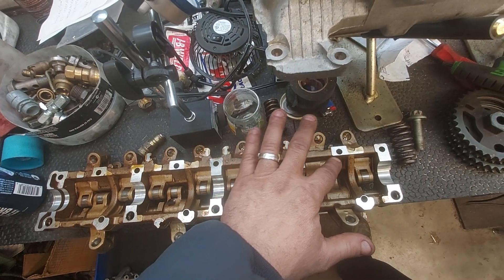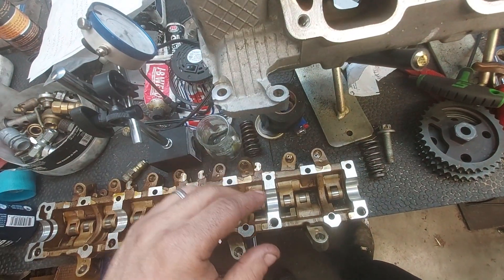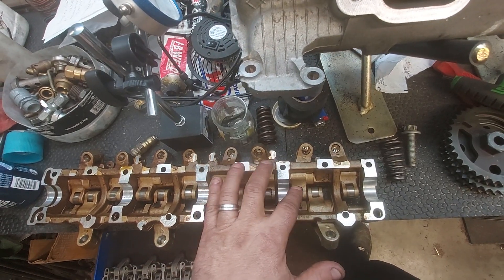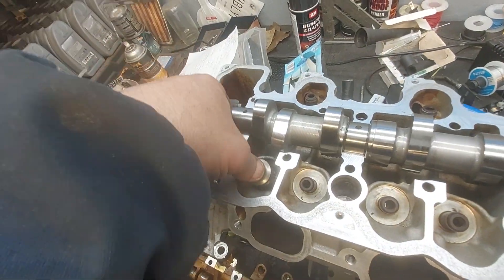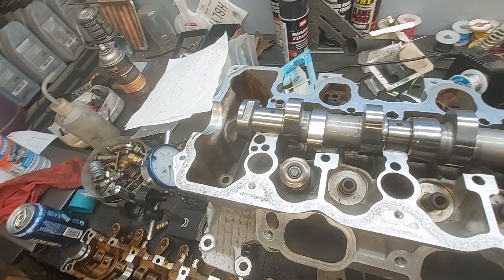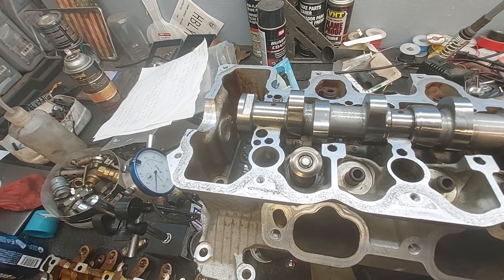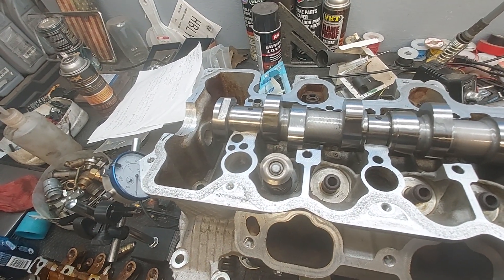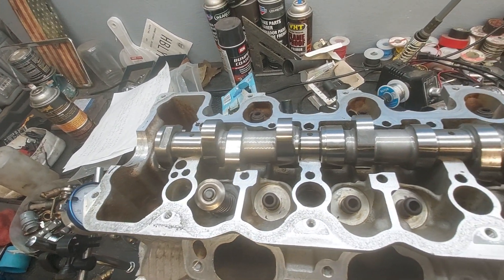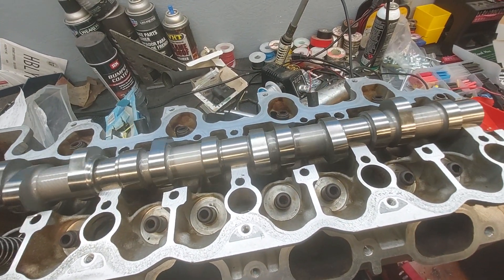It's gonna hit right before this side of the rocker arm, so I need to clearance this — which is the section you saw on the cylinder head. I need to clearance the rocker arms too. The upper retainers are gonna hit the valve seal and then we're at coil bind, so I need new valve springs and I'll probably have to take some metal off the upper retainers.